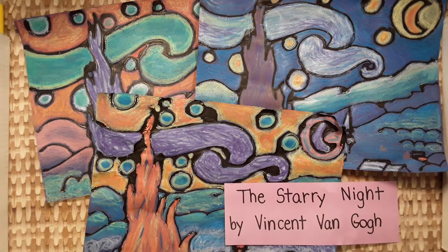Today we are learning to think and act like artists. We are coloring our versions of The Starry Night by Vincent van Gogh. It might look like one of these examples when it's done.